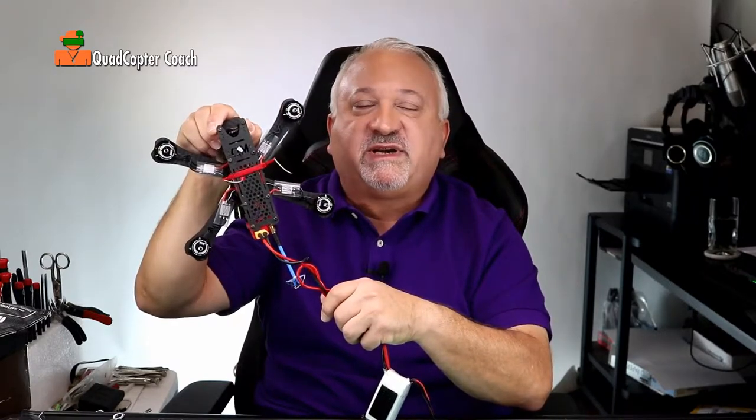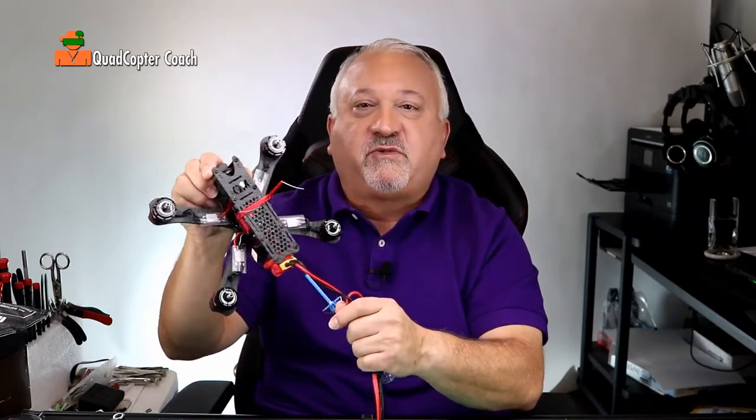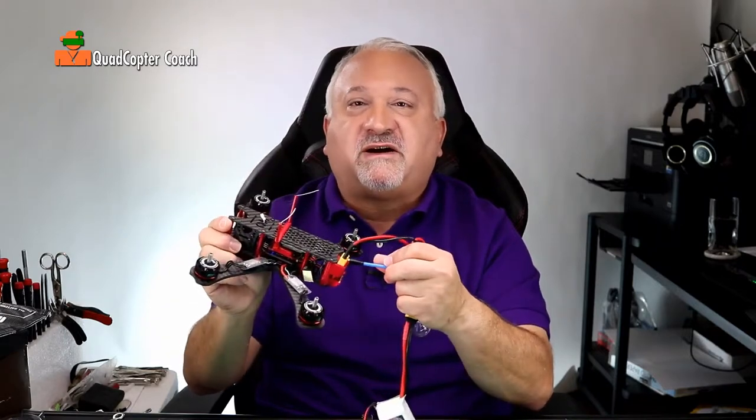All we have left to do now is some programming and testing to make sure we got everything right: shrink down the tubes and mounts, our ESCs, and put our chairs and tray tables in an upright position and get ready for takeoff.